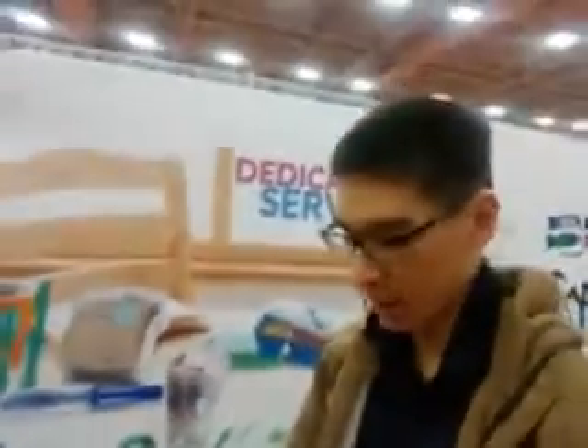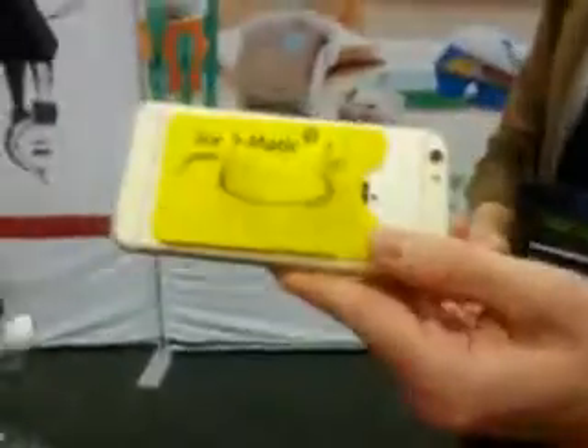Item number two is going to be the kickstand wallet. Simple, easy to use. And every one of my clients have seen this because I have one on my phone.